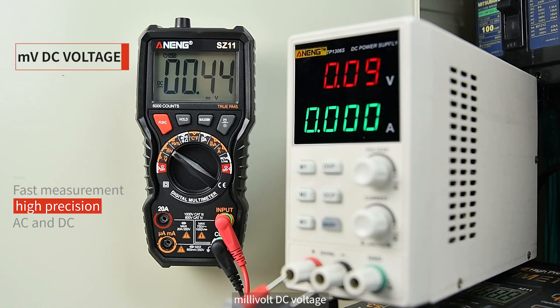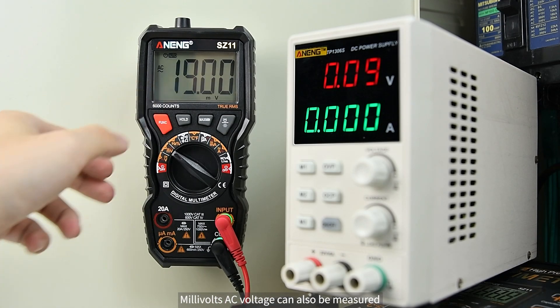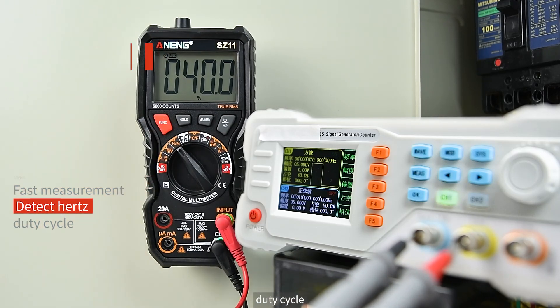Millivolt DC voltage is available, and pressing the FUNC key switches to millivolt AC voltage measurement as well. Frequency in hertz is supported; press FUNC to switch to duty cycle measurement.